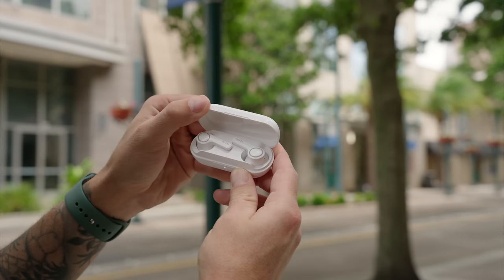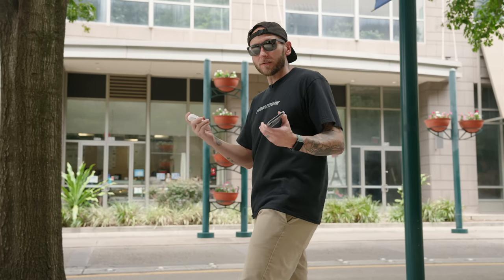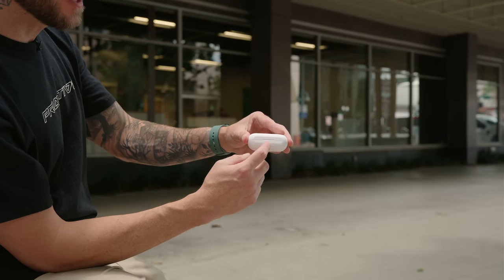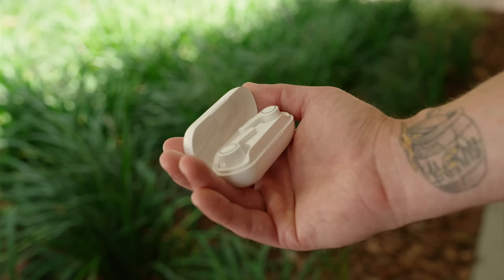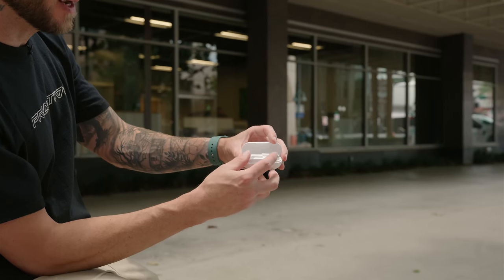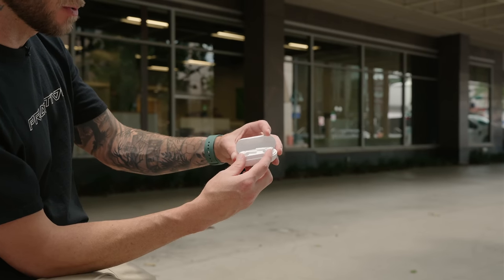These are the Tecno Hi-Pods H3 and they're around 30 bucks. You get a lot of cool features for the money. The Hi-Pod H3 wireless earbuds include a charging case which also acts as a protective travel case. It has a 350 milliamp hour battery inside, and when combined with the earbuds, you get over 12 hours of use. The earbuds themselves get over four hours of use.